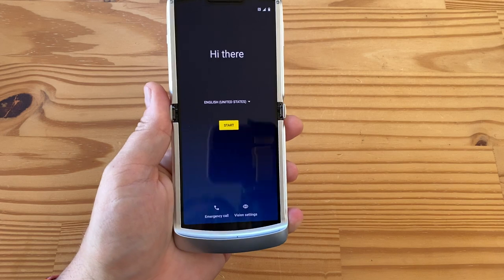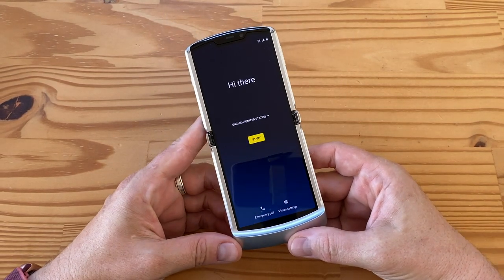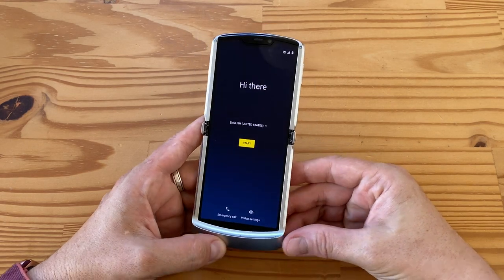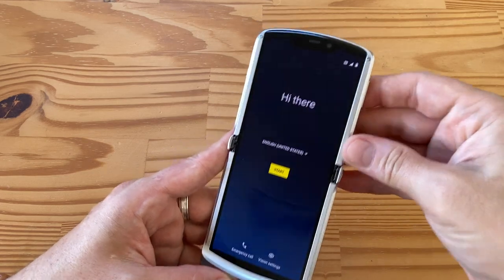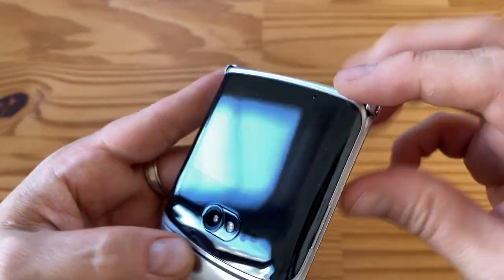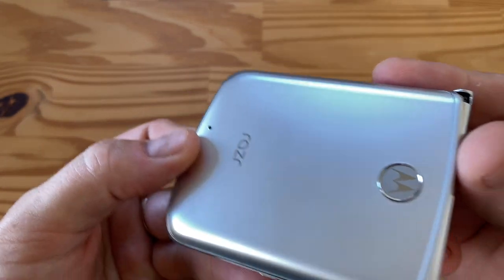The only thing that makes me pause is the battery — 2800 milliamp hour. That's a little small, even for a Snapdragon 765G, so hopefully it lasts long enough. If you use the front display a lot it'll help. There's also a little microphone here and another one in the back by the Razr logo.